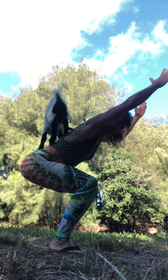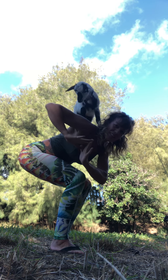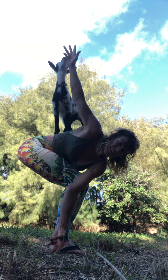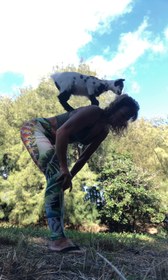Okay, and utkatasana. Let's see if we can do it — the twist. Utkatasana with a twist. That's pretty good!